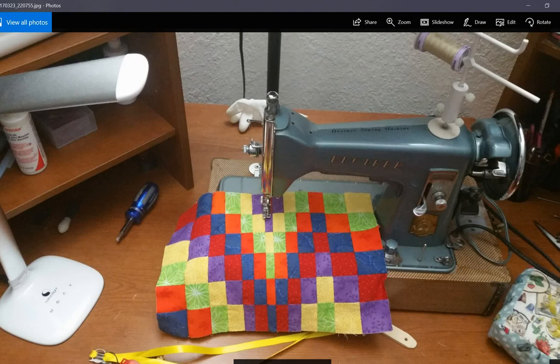The pin cushion down here on the right I also made. It's a box-shaped pin cushion, so that was my first time doing something like that. It's sewing-themed fabric with irons around the edge — I thought that was cute fabric, so it's a perfect pin cushion for my purposes.